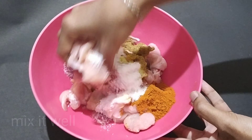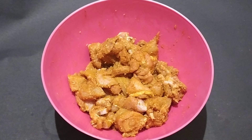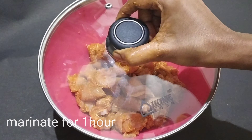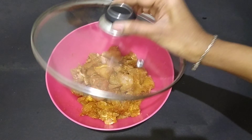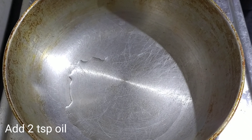Mix the spices into the chicken and put it in the sauce to marinate. Now we will start cooking the chicken — add 2 tbsp of oil.